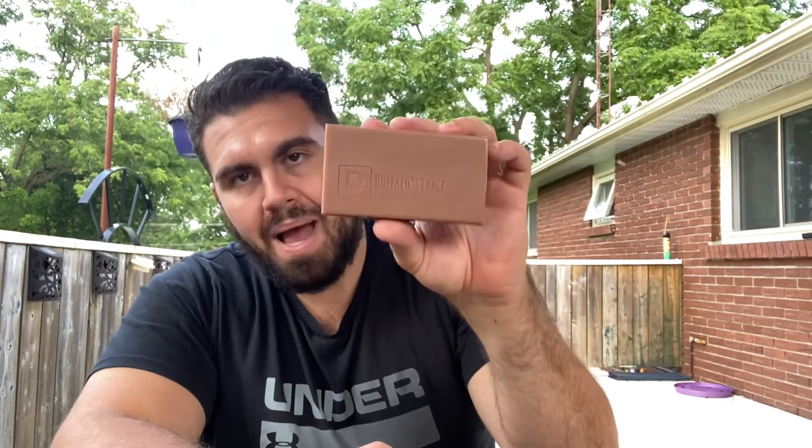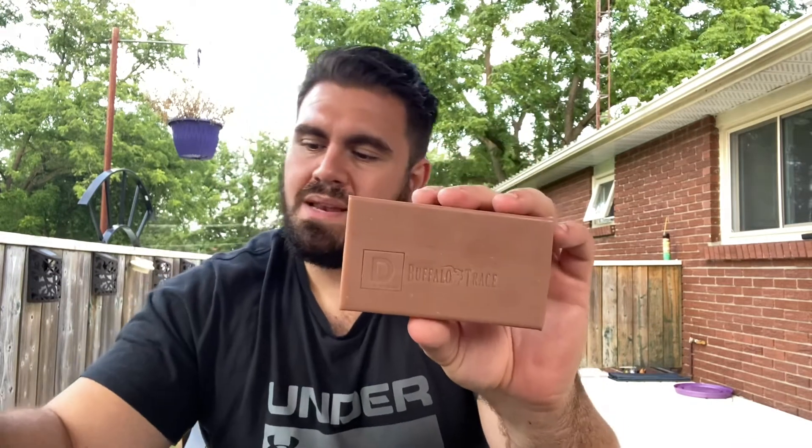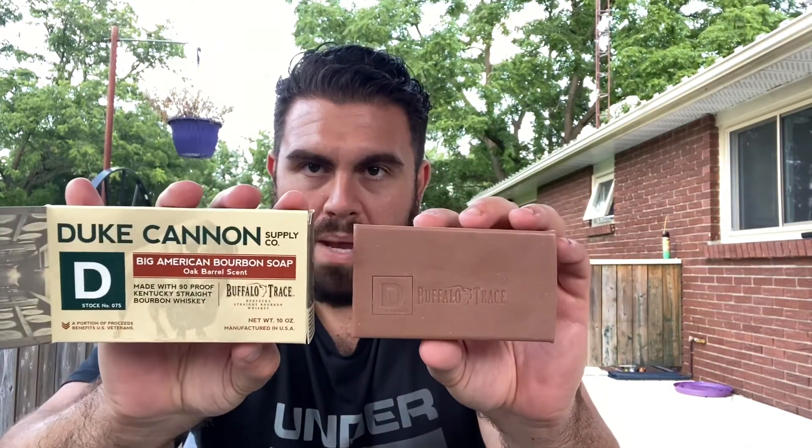So $8.99 for this. Anyway folks, we are going to get this in the shower. I'll come back and let you know how the Duke Cannon American Bourbon Big Brick of Soap goes for me — stay tuned.